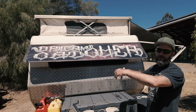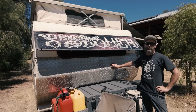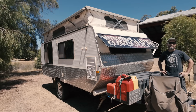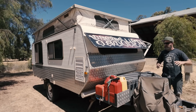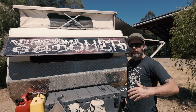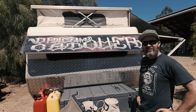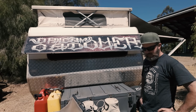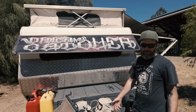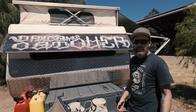We've aluminium checker-plated the bottom half — pretty much because there were a few dents and I wanted to make it a little bit stronger and more rock-resistant. And it looks cool. A lot of people use stone guards and all that sort of stuff. Personally I think they're a waste of money — it's more if you've got a wagon and don't want rocks bouncing up and hitting the back window. In terms of what it does to your van, we don't go belting along gravel roads at a hundred kilometres an hour — just slow and steady for us. We've never had an issue. Some people love them, but personally I've got better money to spend on other stuff.